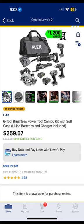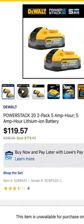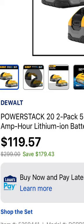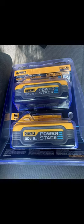$259.57. But that's not all — Lowe's also has a deal on the two-pack of five amp hour PowerStack batteries. This is the newest and best from DeWalt. How much? $119.57. That's crazy. And are these deals real?